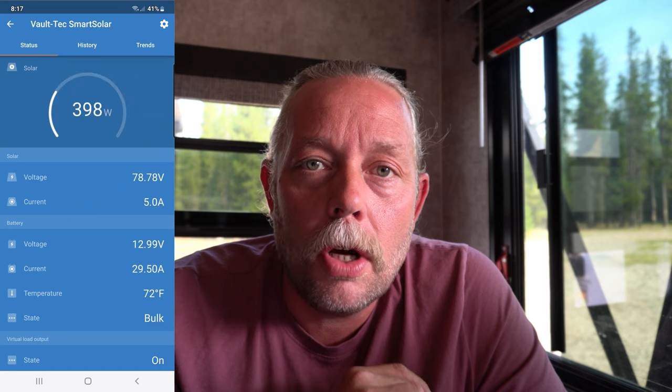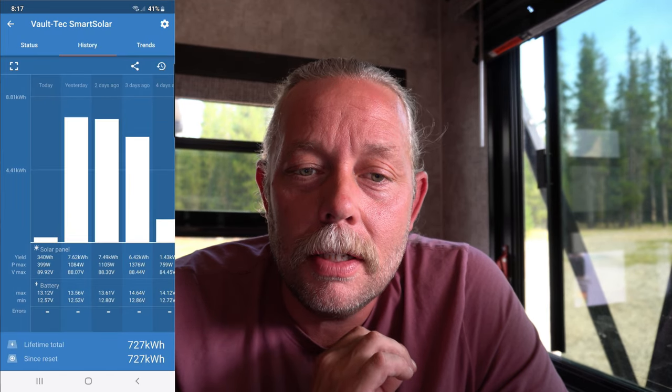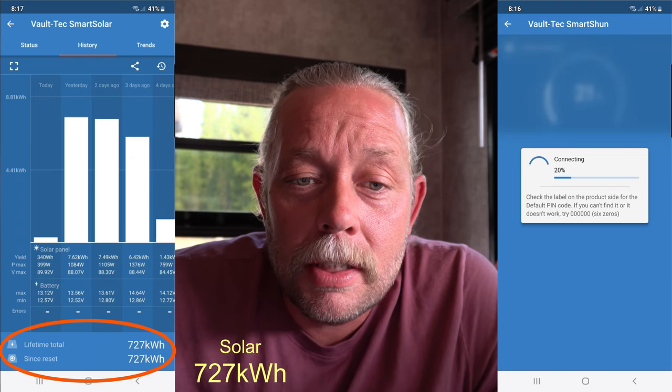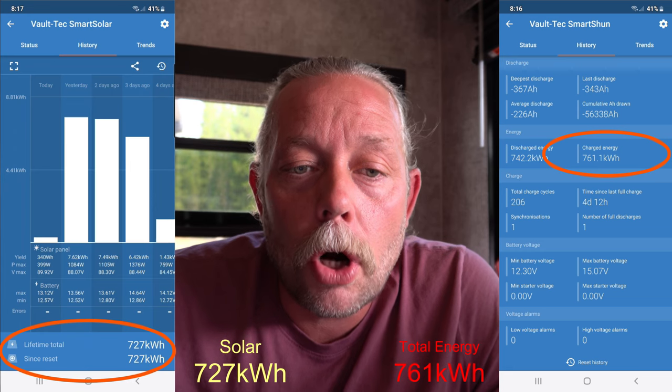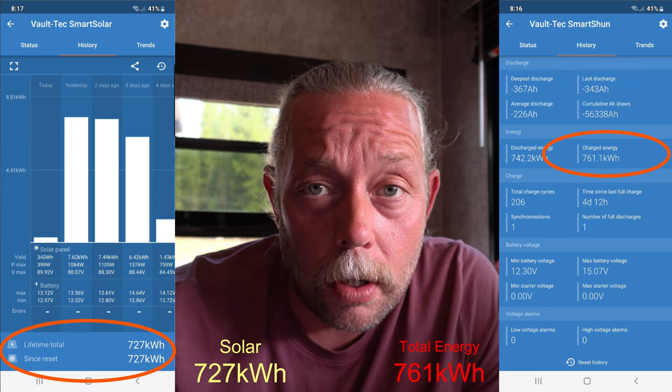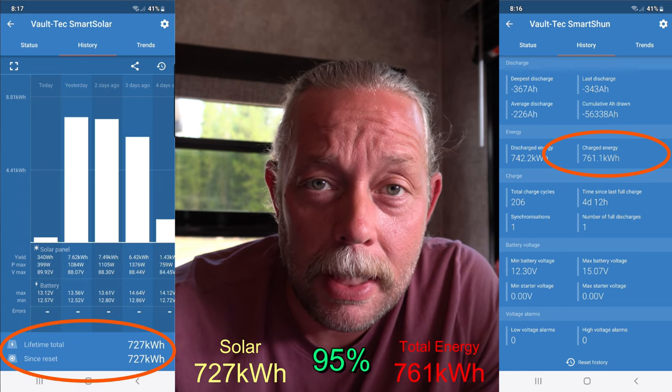Is solar worth it, DIY or not? Solar is going to cost you. Let's look at the Victron Connect app. Since the new panel install in March, my total solar harvest has been 727 kilowatt hours, and 761 kilowatt hours has been my total charged energy in that same time. My solar covers 95% of our energy needs so far. The other 5% was one night of paid camping to meet a repairman and a few poor solar days where I had to use the generator.